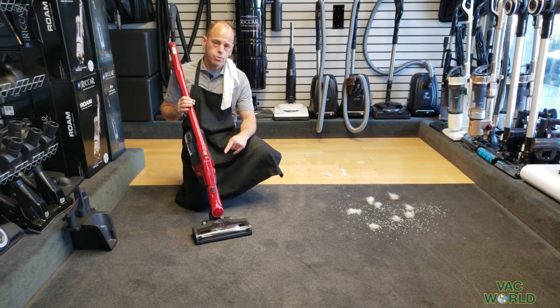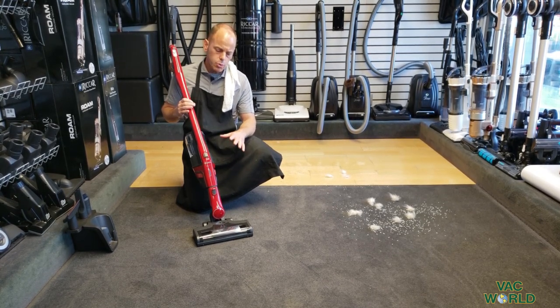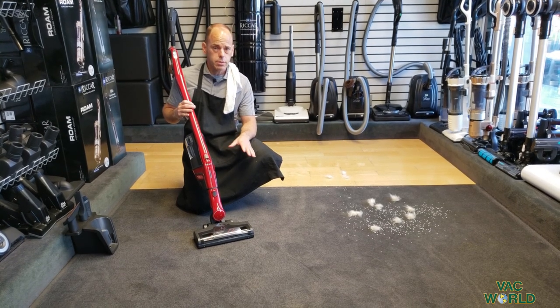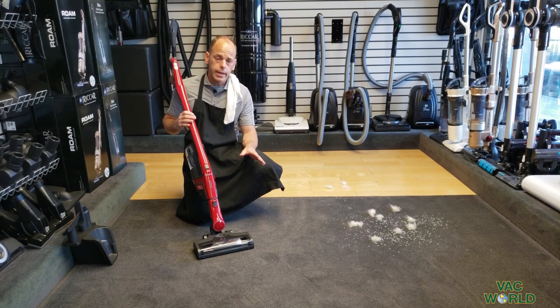This is the new Miele Triflex. We've carried Miele for many, many years and have always felt that their products made in Germany have been absolutely awesome. What's unique about this product is that it's cordless and has an up-to-one-hour run time — one of the longest of any cordless machine on the market.